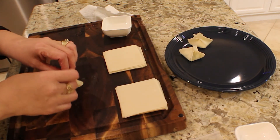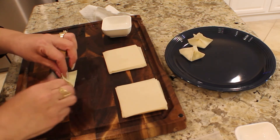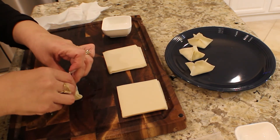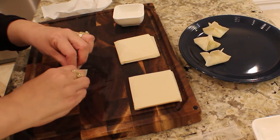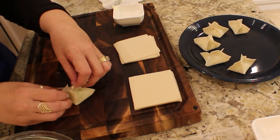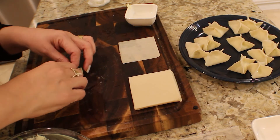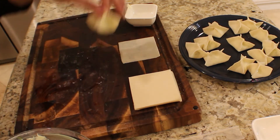Don't pinch them yet — just bring them all together first. Now we can crimp them. Make sure your edges are pinched. Remember, you don't want to overstuff these because if you do, you're going to have the cream cheese coming out in your pan and it's going to make a mess and start popping everywhere. If you tear one, it's okay — just throw it out and start another one. Make sure you don't have the cream cheese on the outside; if you do, just start that one over again. It'll help you in the long run.